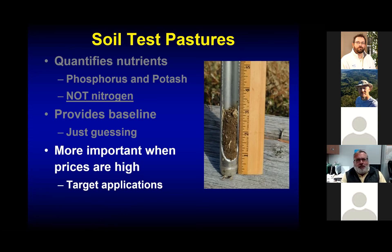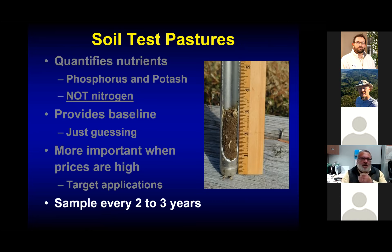Soil testing is probably most important when fertilizer prices are high because it allows us to target applications — applying just what we need, not over-applying one nutrient and under-applying another. We have a brand new soil testing publication targeted specifically for pastures and hay fields; contact your local extension agent to get one. We'd like to see pastures and hay fields sampled every two to three years, or annually if you're in an intensively managed hay production system.